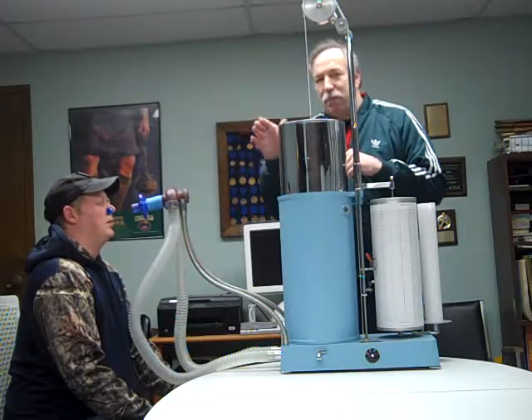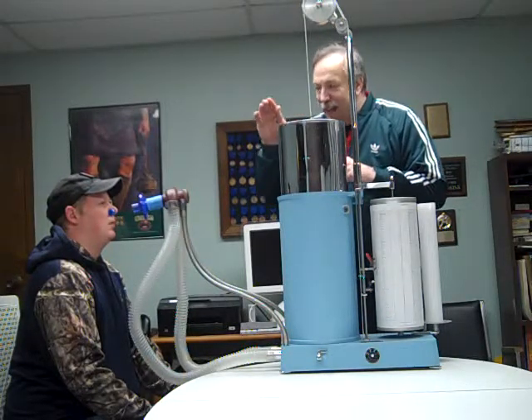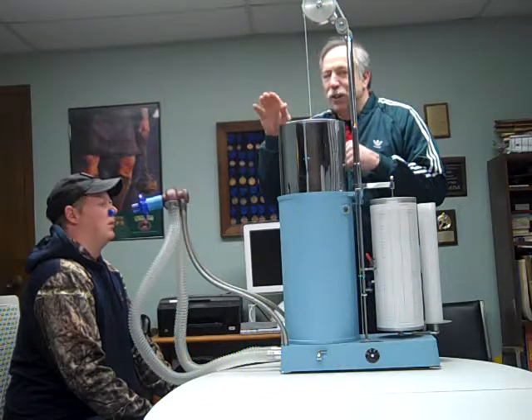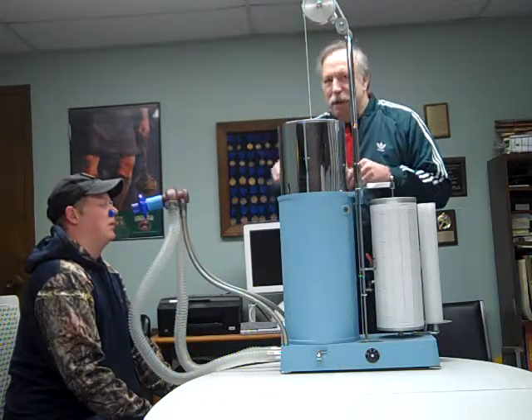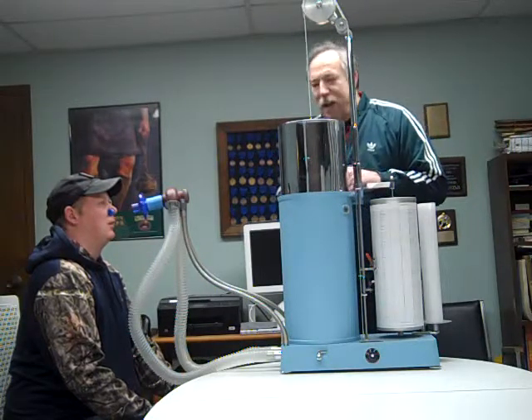He'll take a full inspiration. He'll hold it while we look for a plateau, and then we're going to have him forcefully exhale his air as quickly as possible for a minimum of six seconds, again looking for a plateau. So we'll go ahead and begin.